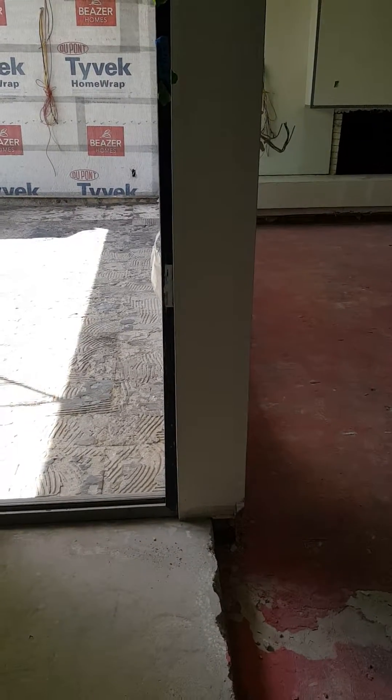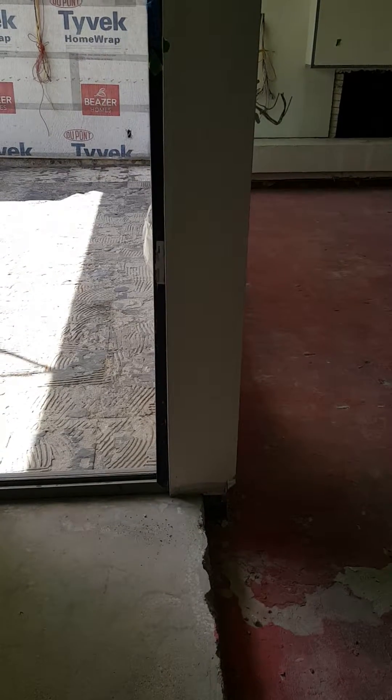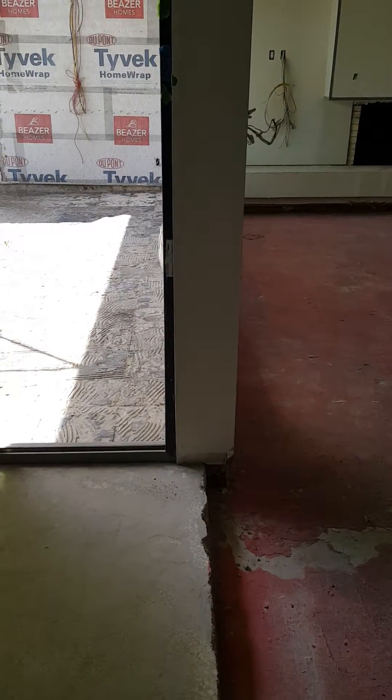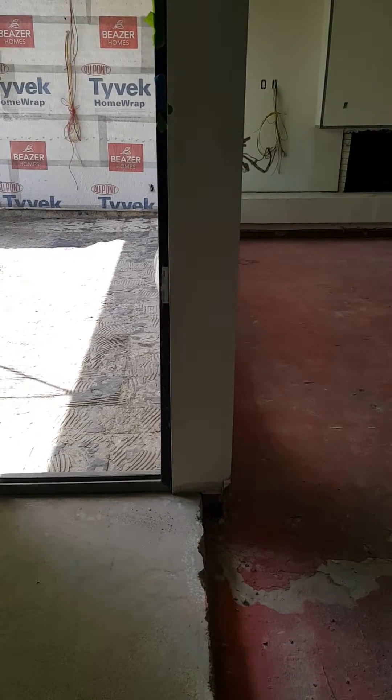This is a continuation of the project house here in Dallas. The left-hand outside decking is about an inch higher than the floor on the right — the red floor, which is the living room floor. The owner is putting a two-inch limestone on top of the outside.